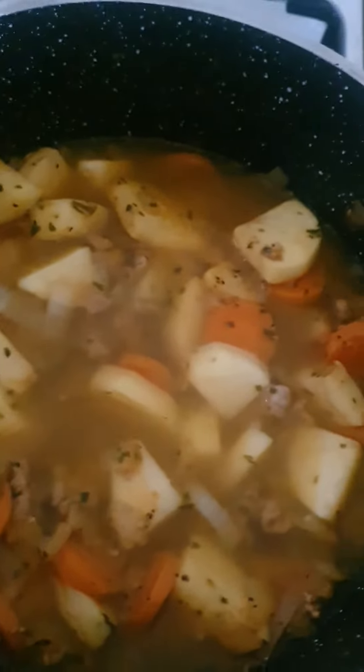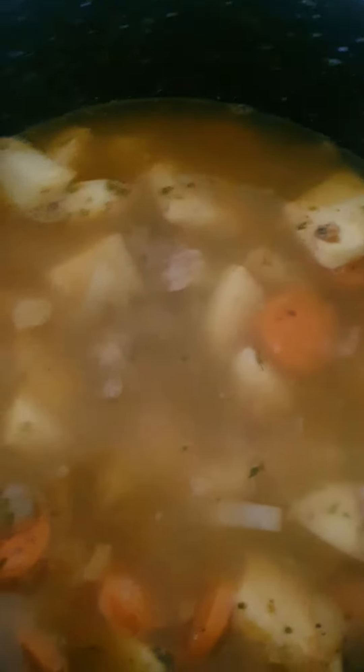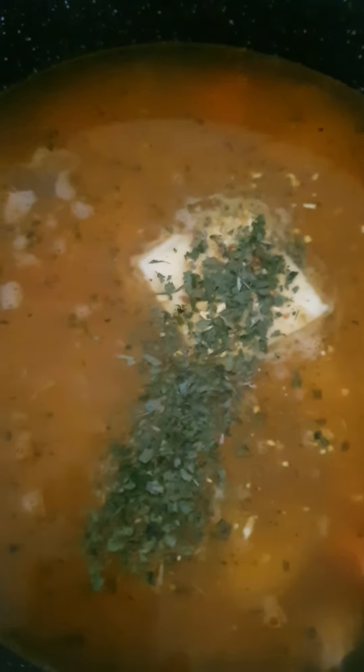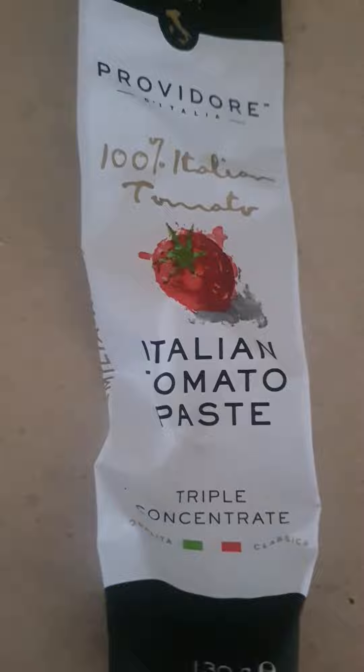Put three to four cups of water. Put butter one centimeter thick, parsley, and salt. Now I'm going to put tomato paste — just a little bit. Then you've got to constantly stir it so the tomato paste gets nice and soft and cooks all in.